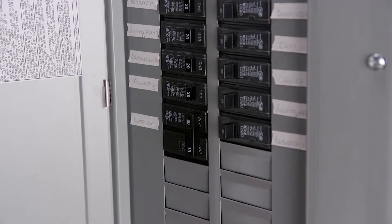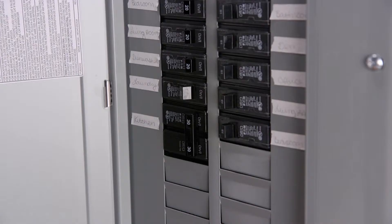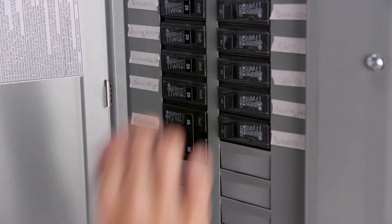Try restarting the washer by turning off your home circuit breaker, waiting one minute, then turning it back on.